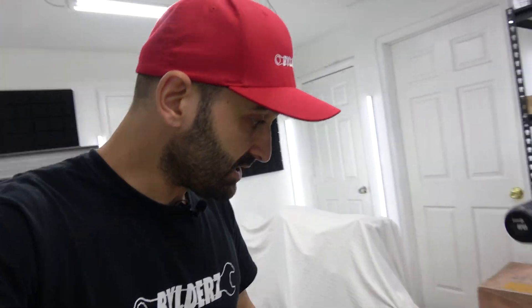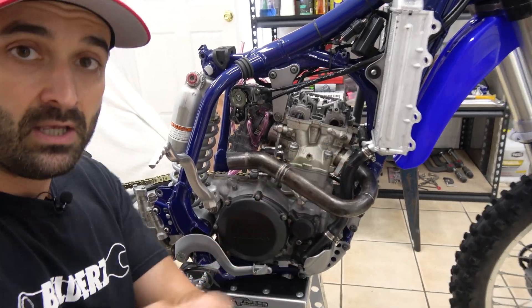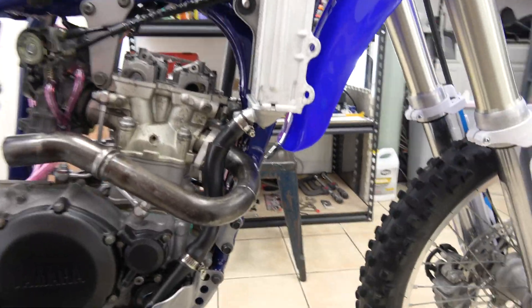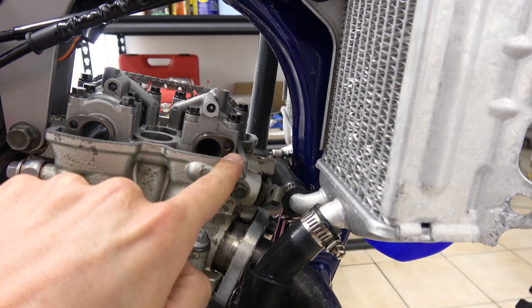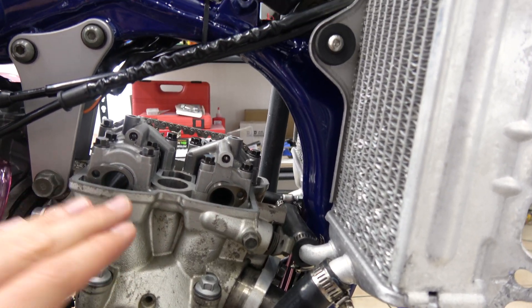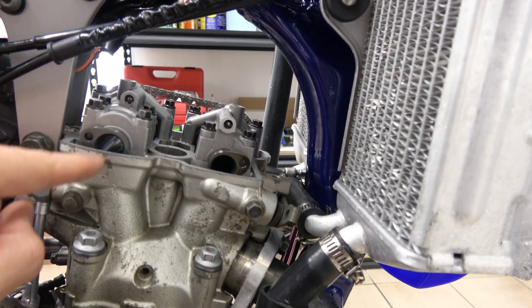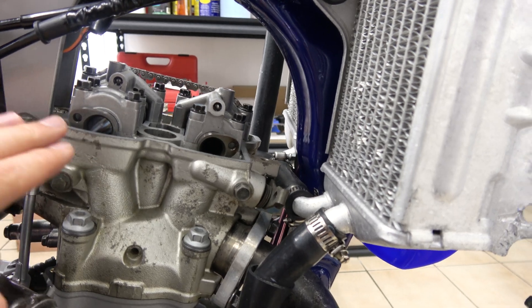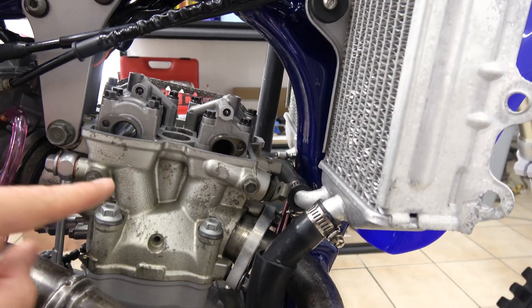We also want to make sure that the lobes on the two camshafts right here are in the position that you see here. This one here is the intake and this one here is the exhaust — you see how they're pointing out. So right now we know that the camshafts are not pushing on the valves, so all the valves on that head right here are closed, and that's exactly what we want.